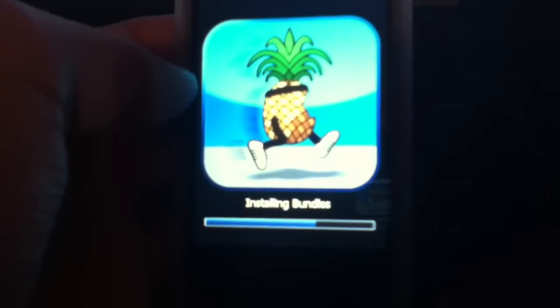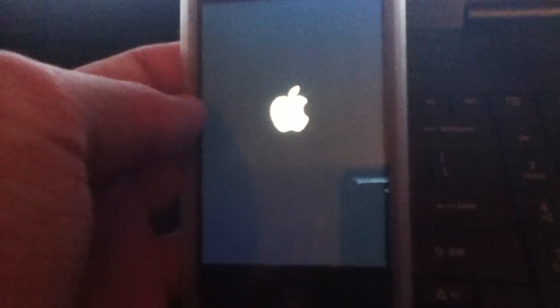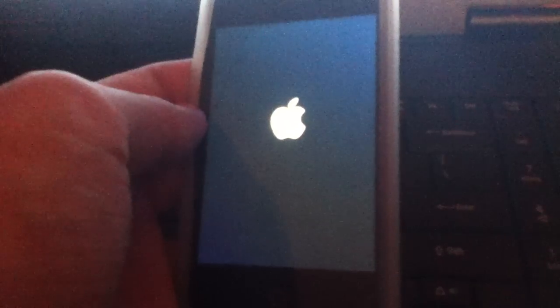There you go — installing bundles, this should be pretty quick as you can see. Now we just need to wait for our device to reboot, and then we're going to boot tethered because it is a tethered jailbreak. Every time you reboot, you're going to need to do this part that I'm about to show you.